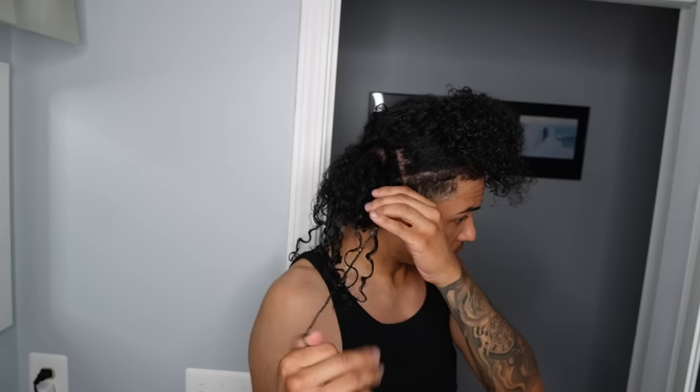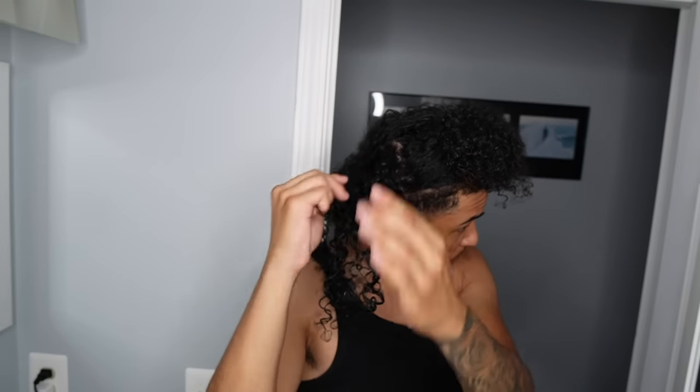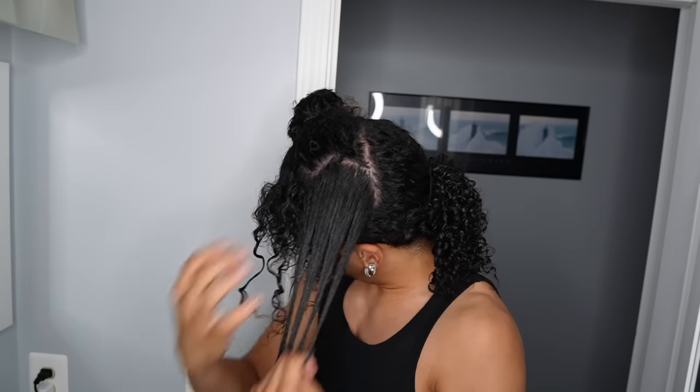I know I said this was like a wash and go, but I like to define my curls a little extra just because I want them looking really, really nice and really defined. It does take a little bit of time — this took me like an hour to do. So it's kind of a wash and go, kind of not.